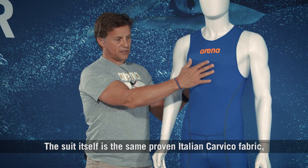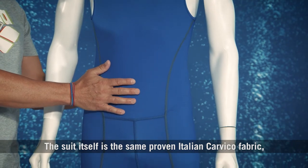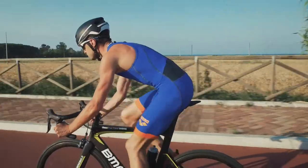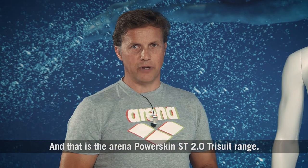The suit itself uses the same proven Italian Carvico fabric, providing fantastic compression and support for the athlete during performance. And that is the Arena PowerSkin ST 2.0 Tri-Suit range. Thank you.